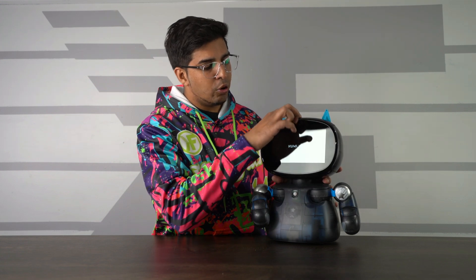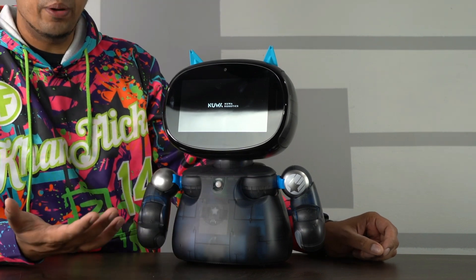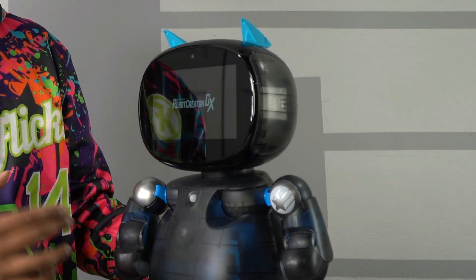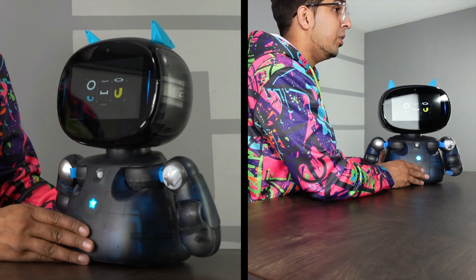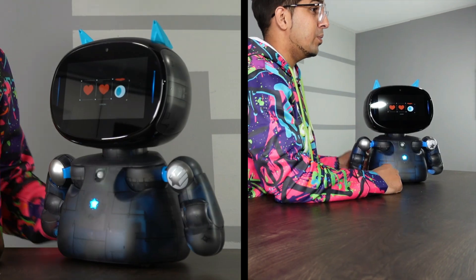Let's go ahead and boot it on. You just hold the power button on the top for a few seconds and the robot will boot up — it says Nua Robotics. Now the screen does attract a lot of fingerprints, so just exercise caution and make sure you wipe it down from time to time. It does have a little bit of glare, so it can look difficult to see, but you can adjust the brightness on this, so it shouldn't be too much of an issue. This here is our loading screen.